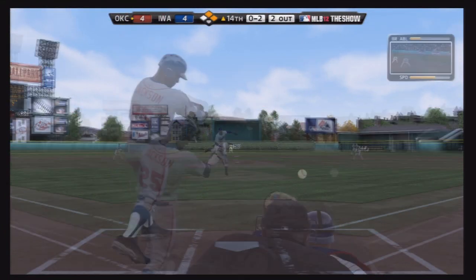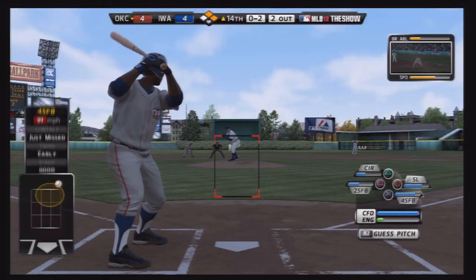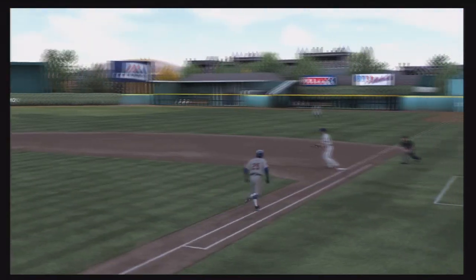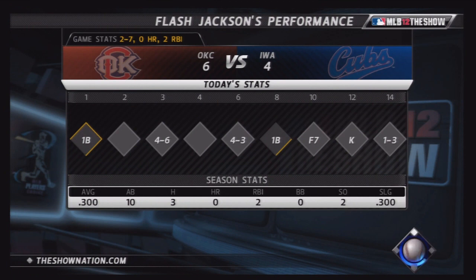But the opponents would tie the game up and we're in the 14th inning now. Flash is trying to spark this team once again — he has a runner in scoring position. He hits a one-hop grounder right to the pitcher, who makes a nice play. The pitchers in this game seem to make a lot of gold glove caliber plays. Flash goes two for seven in this game.